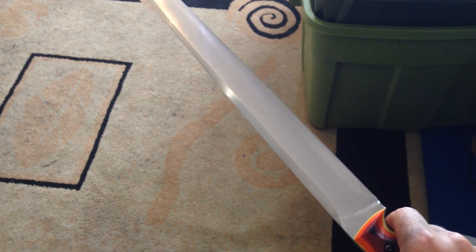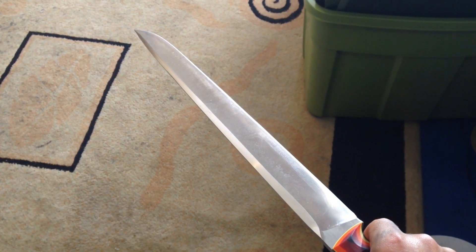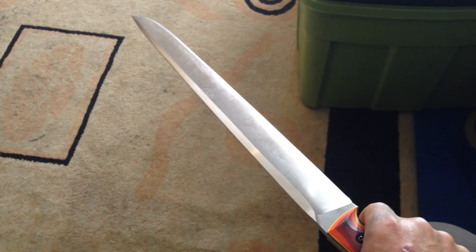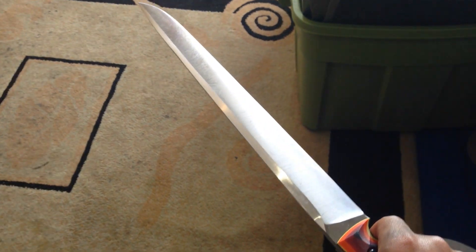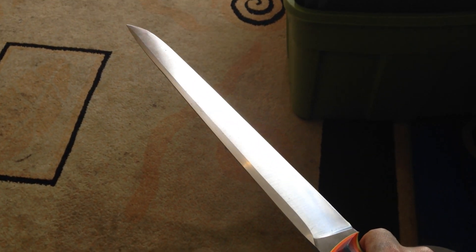It performs well — I already tested it a little bit. It cuts really good; it cuts pretty much the same as the Wacky, it really does. I can chop a 2x2 in one hit when I get a little lucky, just like I can with the Wacky, so that's pretty cool.